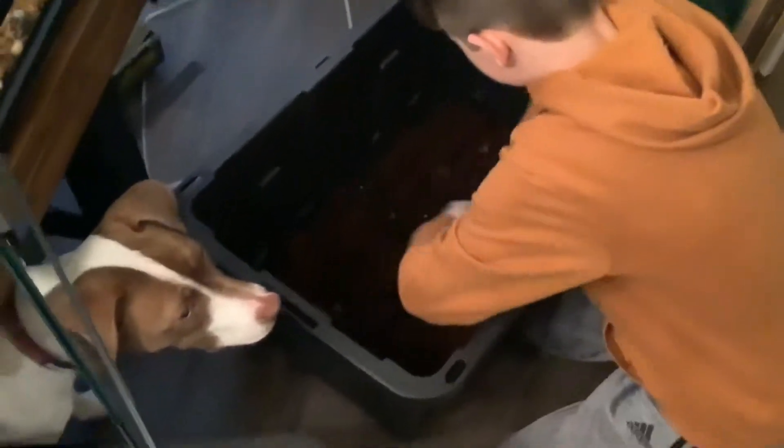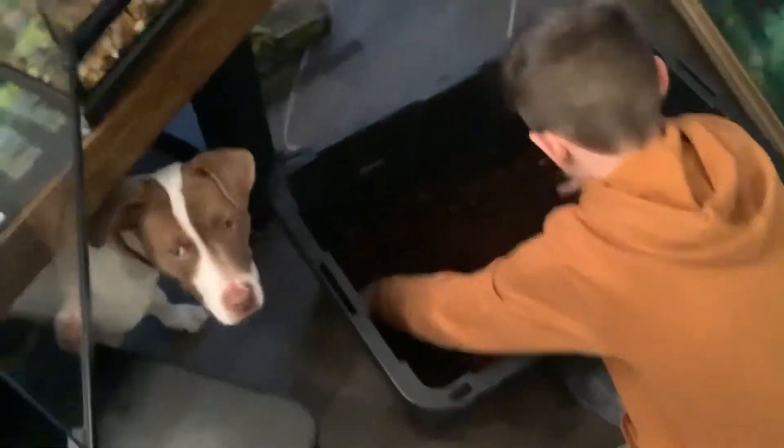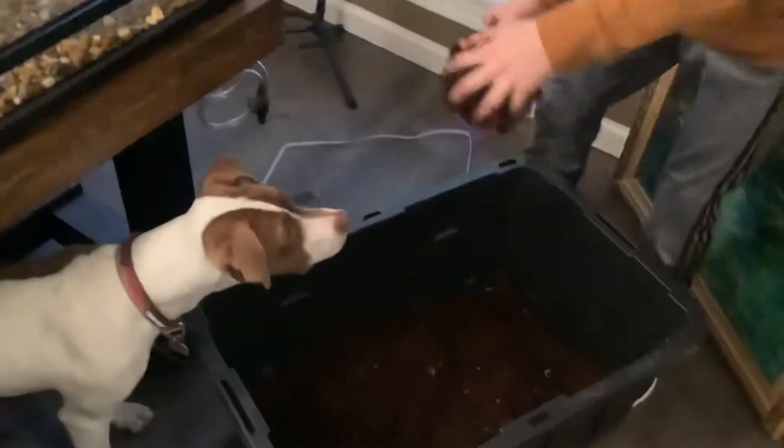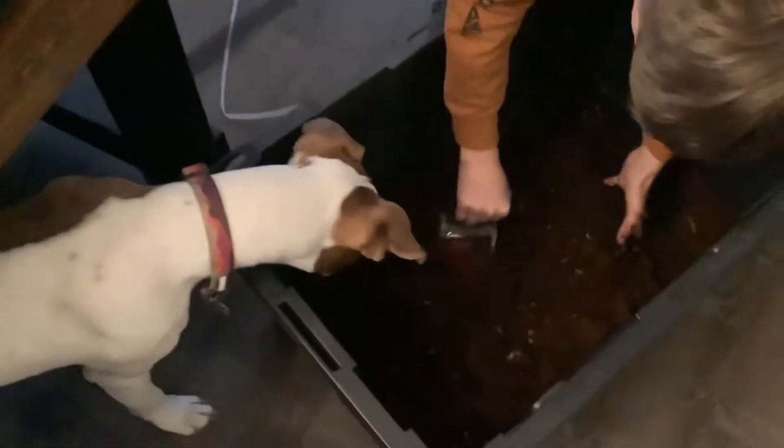Now I'm mixing the coconut fiber with some substrate from an old terrarium build. The stuff from the old terrarium build has all the nutrients and minerals the plants need to thrive. So now I'm scooping the substrate into the terrarium.